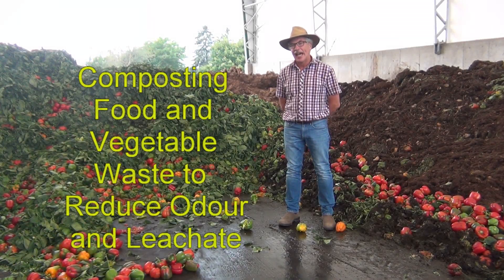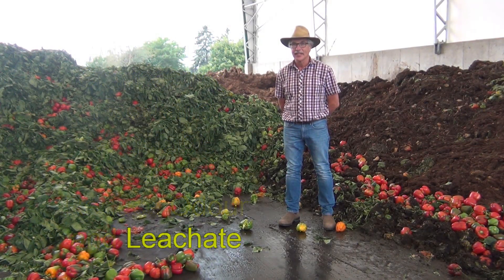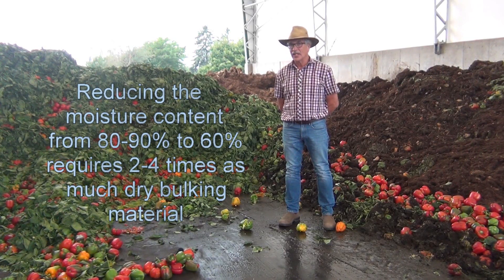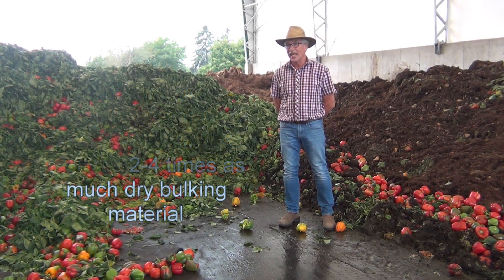One challenge that we have with managing food waste or vegetable waste is its very high moisture content. When we're hauling this material, we're hauling 80 to 90 percent water, and if we're trying to compost this material, we need to add between two and four times the volume as bulking agent to get the moisture content down to about 60 percent.